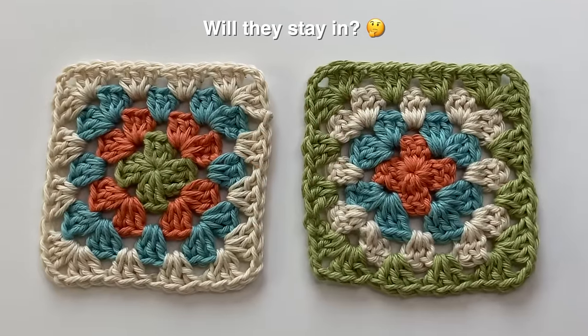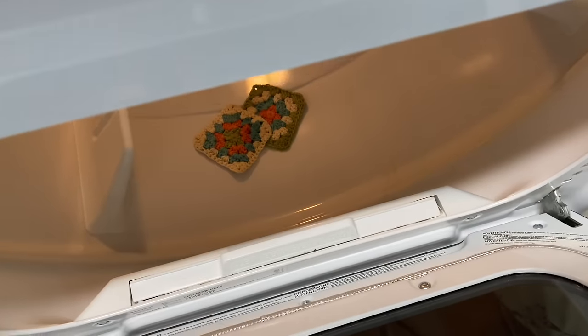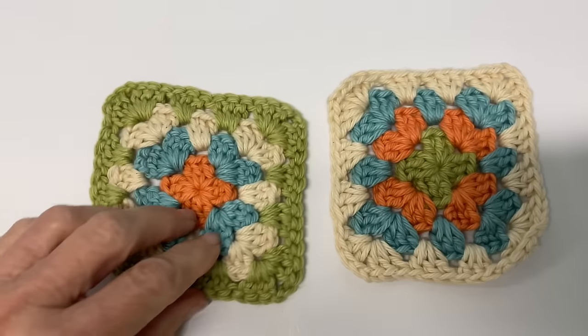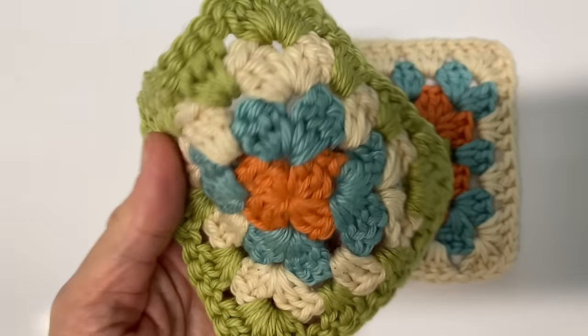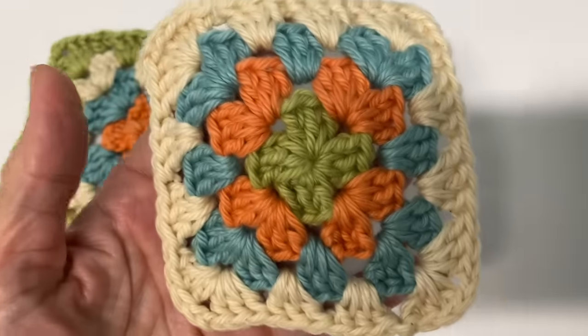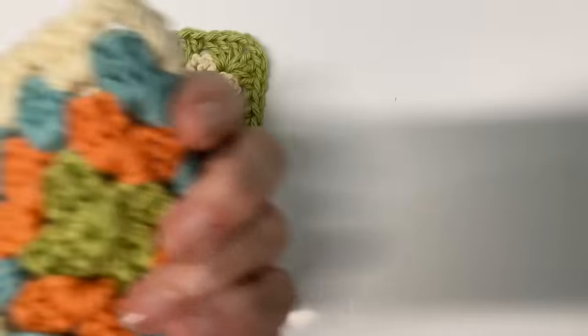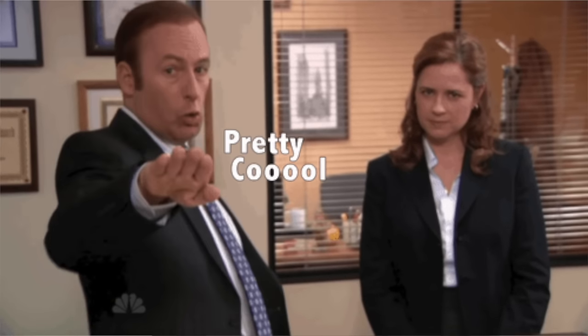The big question is: will these tails stay in place? I decided to test this by washing and drying the squares a couple of times to see what would happen. The only issue I had was that my squares shrunk slightly because I used a cotton yarn. But as far as the tails, I had no issues of them coming undone or poking out. I was also really surprised to see that the center tail stayed nice and tight.